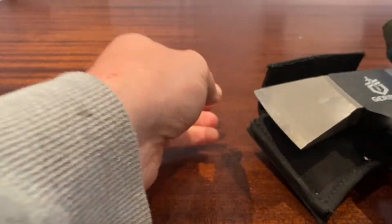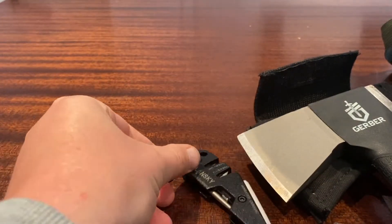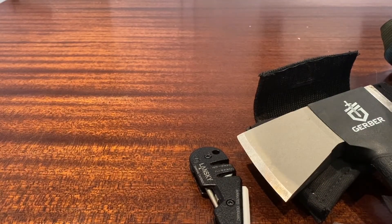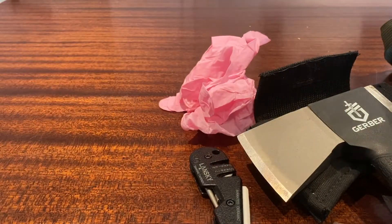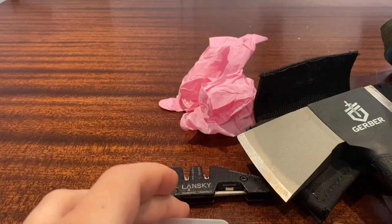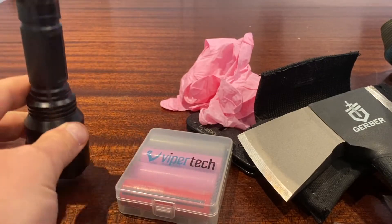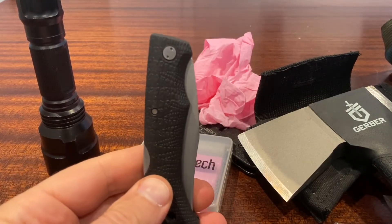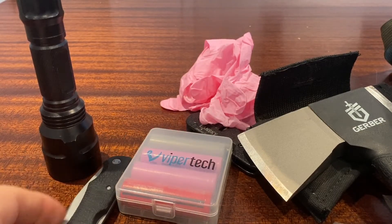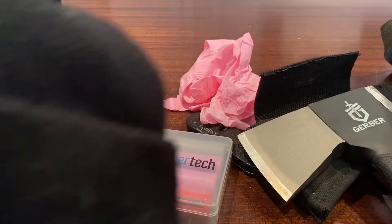Then I have a Lansky knife sharpener — I always have that with me — followed by some gloves to keep the muck and dirt off when I'm doing the gutting. Batteries are great for keeping your torch going, which is a simple T20 torch. Then I have a spare folding knife, my Gerber Gator, which is a great knife. And for night shooting, I have this beanie.